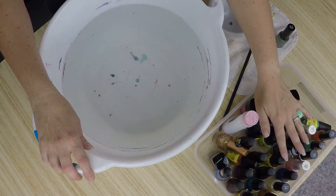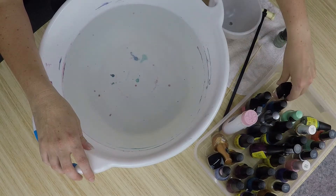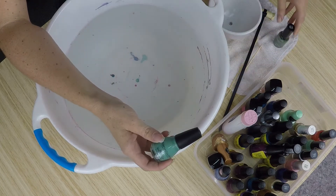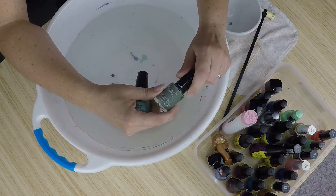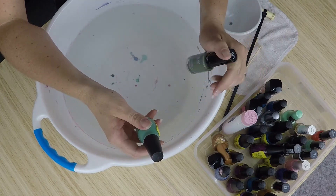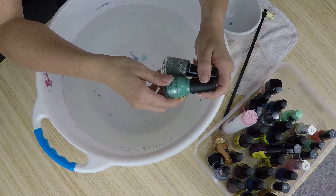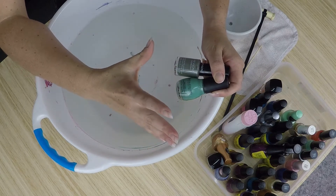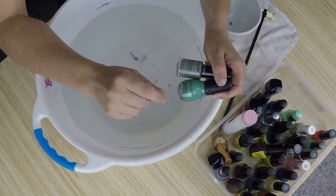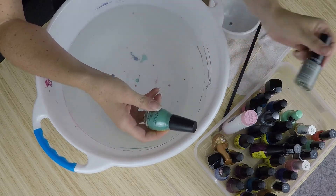You'll need nail polish, of course — any sort will do. I'm all about using ones you've got at home already. I've tried different brands like Revlon, brand-name ones, or dollar-shop ones. They all give a good result, but if you mix different brands they don't have the same consistency and you don't get that real marbled effect — they just sit on top of each other. So if you're going to go cheap, get all cheap, or all expensive.